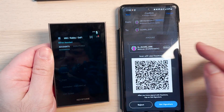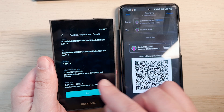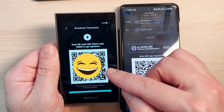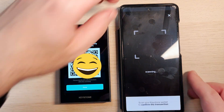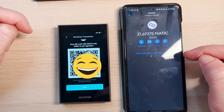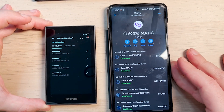I click 'software wallet,' select MetaMask, and I have my account listed. I click scan and scan the QR code. I see the transaction details — sending one MATIC from this address to the same address. I click sign, insert my password, and it generates another QR code which is the signature. I click 'get signature' on MetaMask and scan the QR code. Transaction submitted and done! I can see one confirmed transaction — sent one MATIC to myself. It's very easy to send and receive transactions.